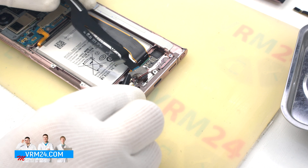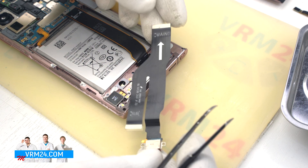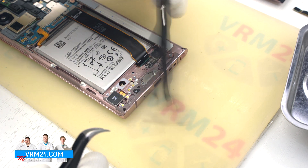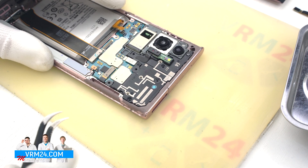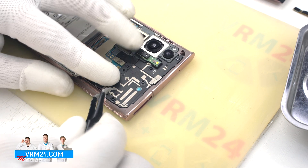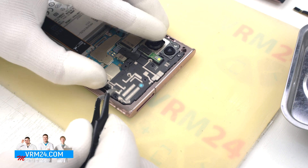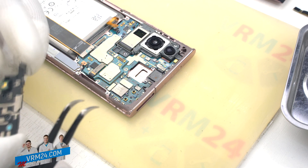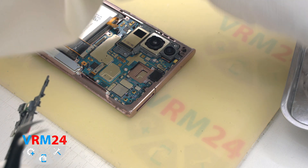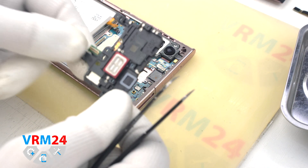We peel off the cable, pry it up and pull it out — that is the charging port cable. We can move on to detaching the cover at the bottom. Don't forget to disconnect the connector that goes to the speaker and the flashlight. That is the speaker.